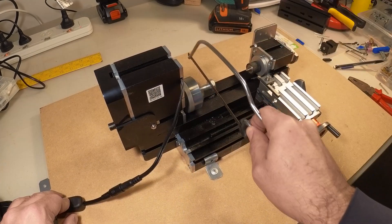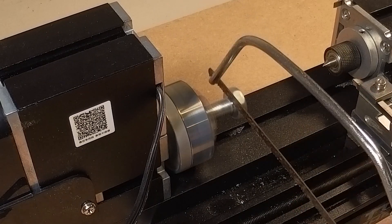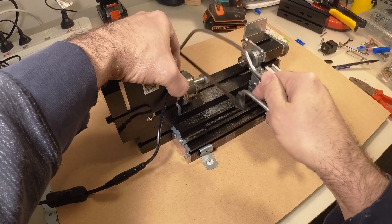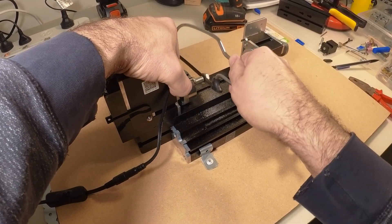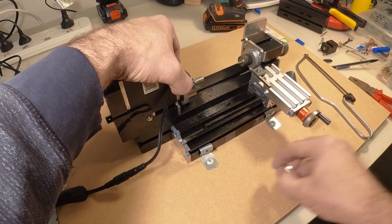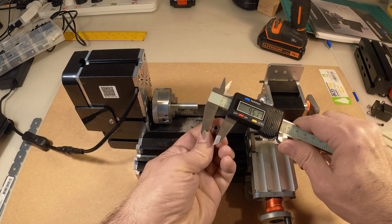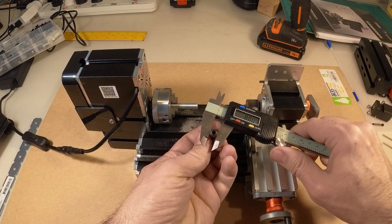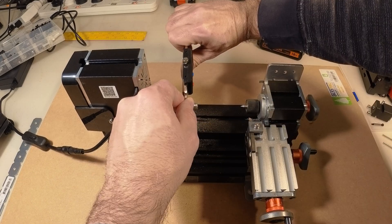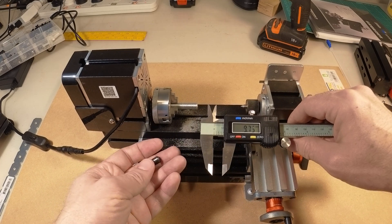I'm gonna try and make the handle out of this M10 steel bolt. First I'm just gonna saw the head off. It's too hot. That's long enough — let's just get the dimensions and start cutting.